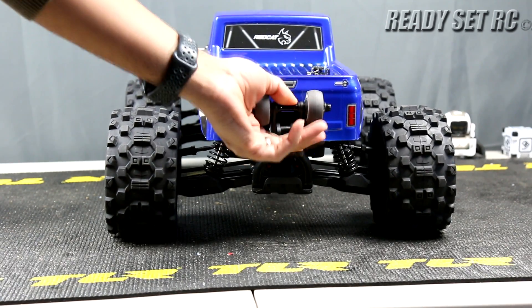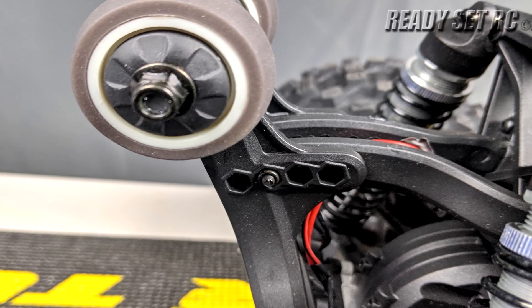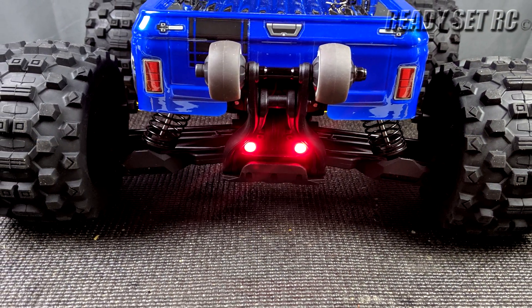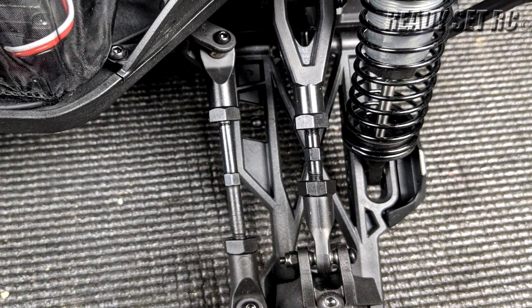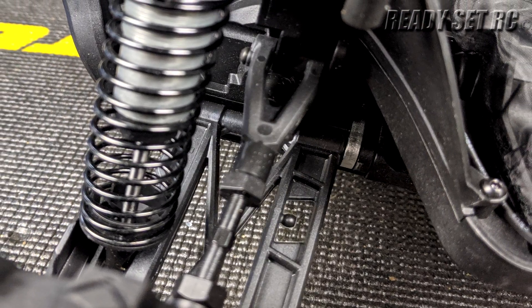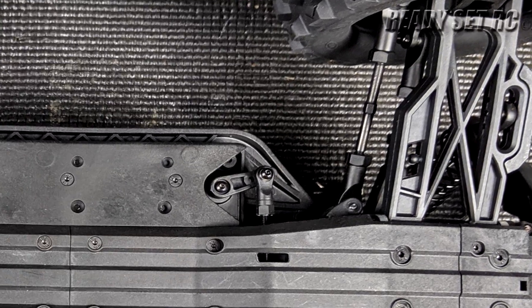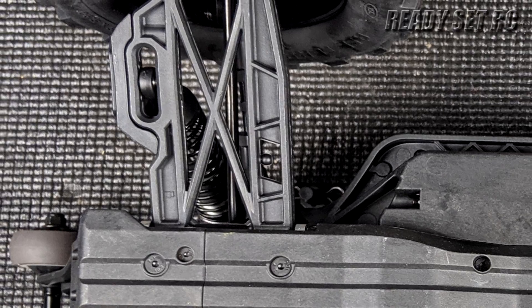The wheels on the wheelie bar feel very good. The wheelie bar has multiple adjustments that can be done to it. We have LED lights in the front and rear, a dust cover inside. Camber and toe are adjustable in the front, camber only in the rear. There are mounting locations in the front and rear for sway bars, but there are no sway bars on this truck.